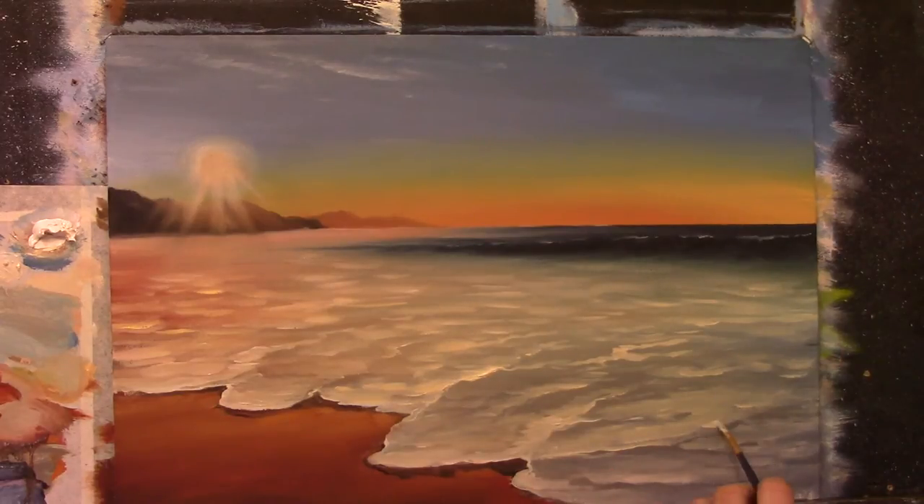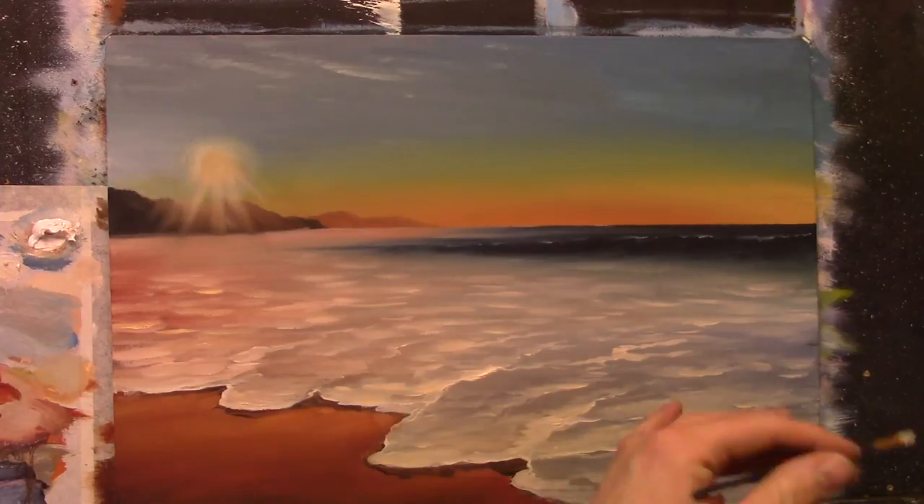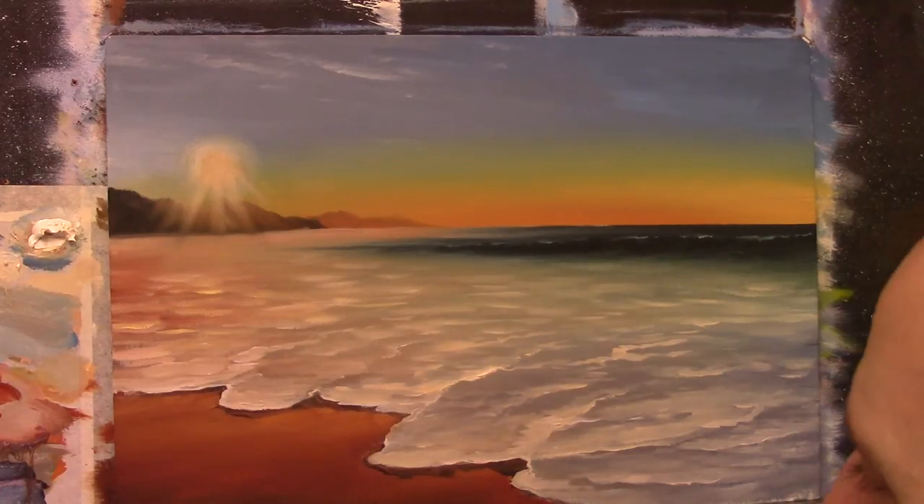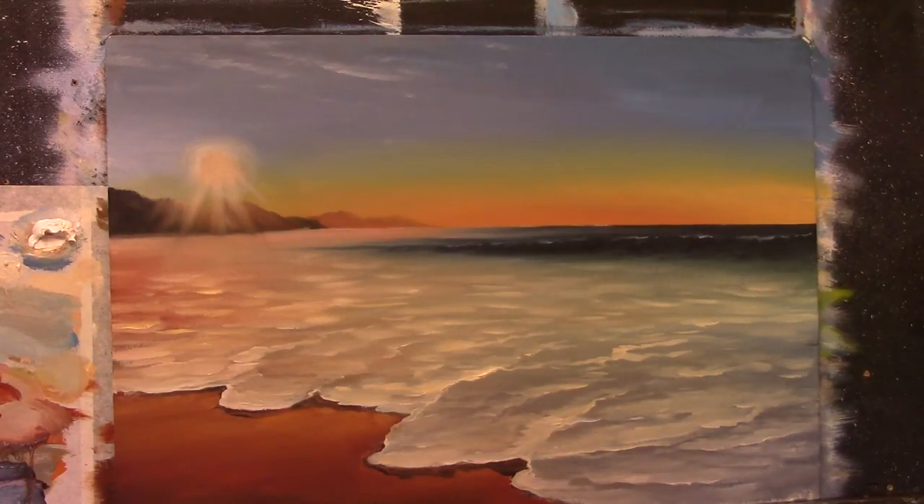Right now I'm just concentrating on filling in a lot of this foam — the shape of the foam — just filling it all in. Now let me sit back and take a look. I'm going to look at the shadows — we have lots of dark shadows on this foam, so I'm going to start with my small flat brush.